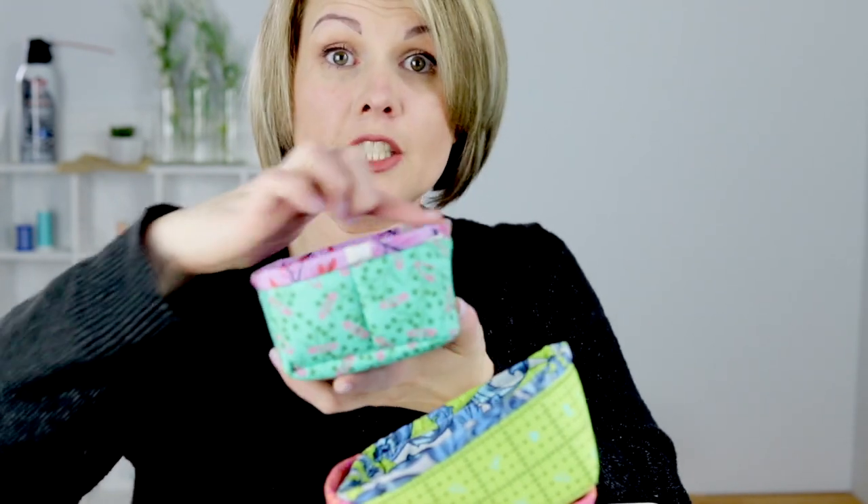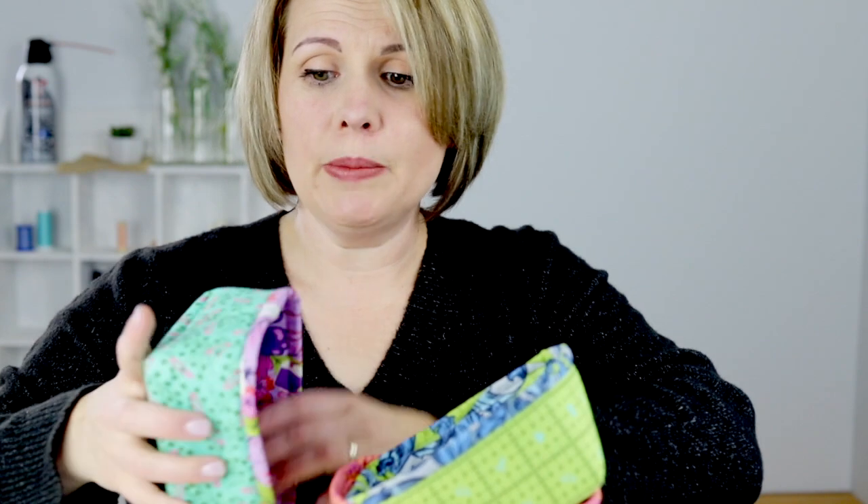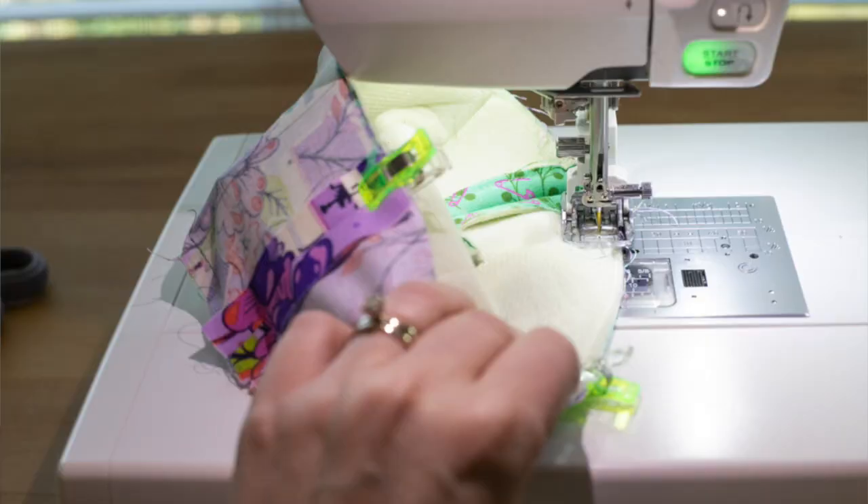The first tip: when you're sewing around the top edge of the basket to attach the lining while everything is still inside out, she encourages you to take the table off your sewing machine and use the free arm. But when I tried that, the space between the needle and the end of the free arm was still way too much and I couldn't get the basket under there. So what I did instead was turn my basket inside out and stitch on the inside of the basket, right like this, so I didn't have to worry about using the free arm.